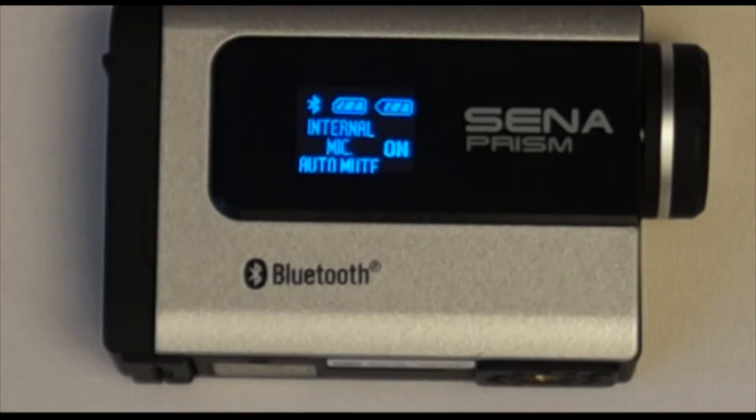Finally, there is a setting in the Sena Prism called internal microphone auto mute. While this setting is on, whenever the Sena Prism is connected to a Bluetooth headset, the internal microphone will automatically be turned off.